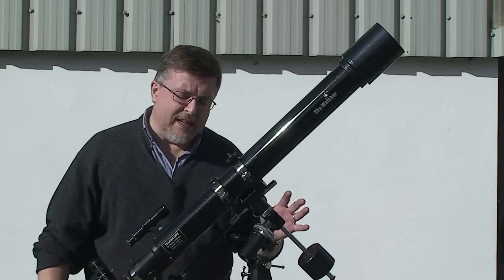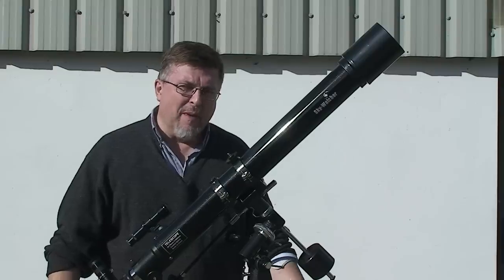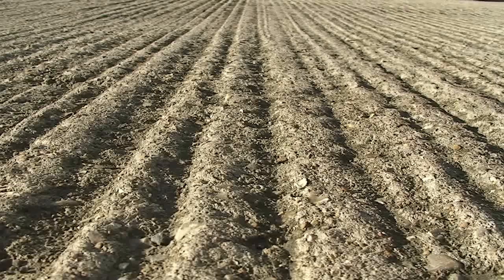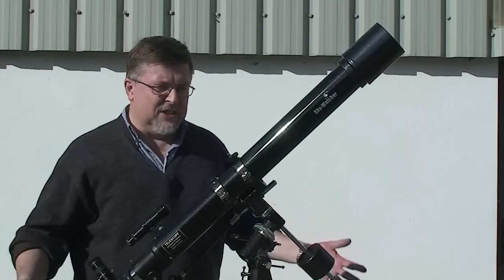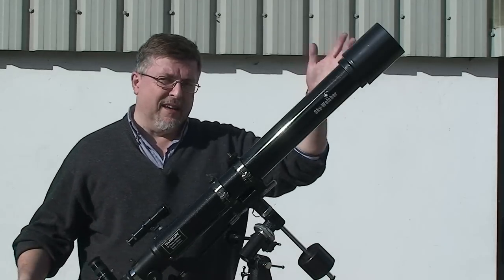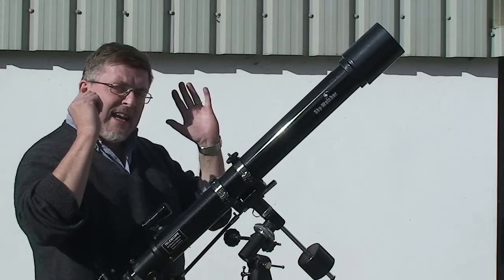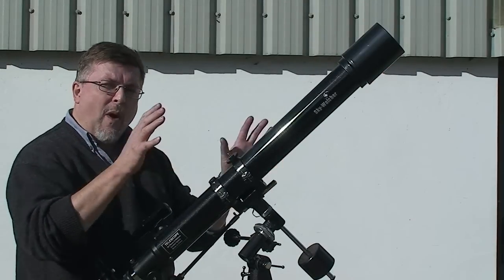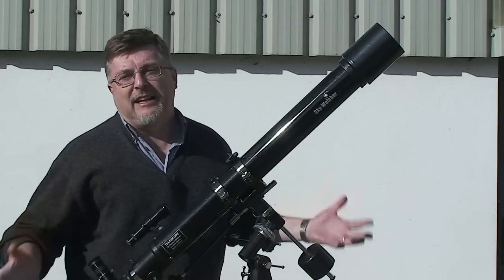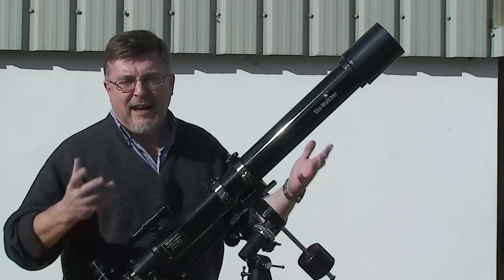When setting up your telescope, pick your site with a little bit of care — it will make a difference to what you can see and how you see it. Try to avoid setting up on concrete, especially on sunny days, as the concrete soaks up heat from the sun and then radiates it at night, making a big impact on the quality of your views through the telescope. Ideally we want a south-facing view over grass, which uses sunlight, turns it into energy, and doesn't radiate it at night, so you end up with a nice neutral heat profile.